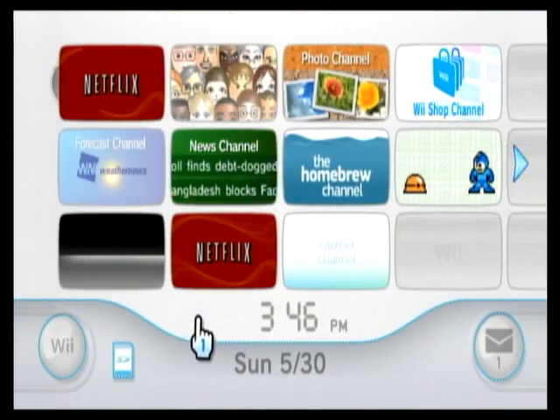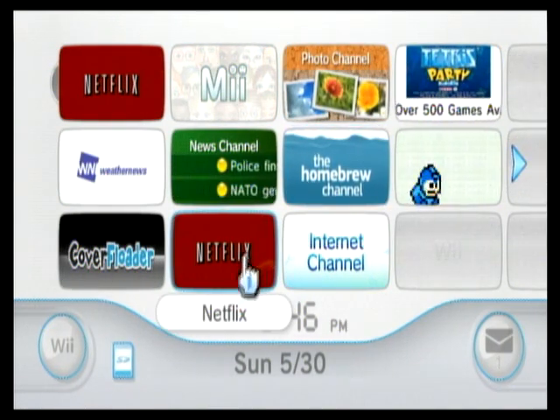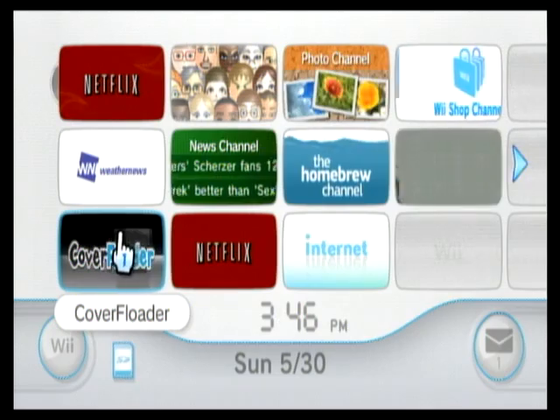Starting the Wii menu. Notice I already have the Netflix channel forwarder installed. This required the Homebrew Channel, and if you want to install the channel forwarder, you can Google it and find it yourself — I'm not going to list the link to it.